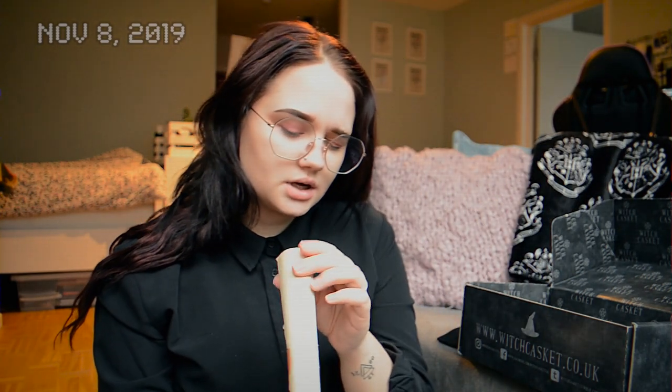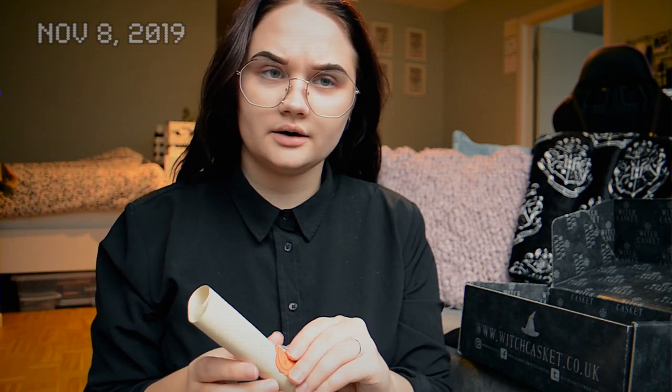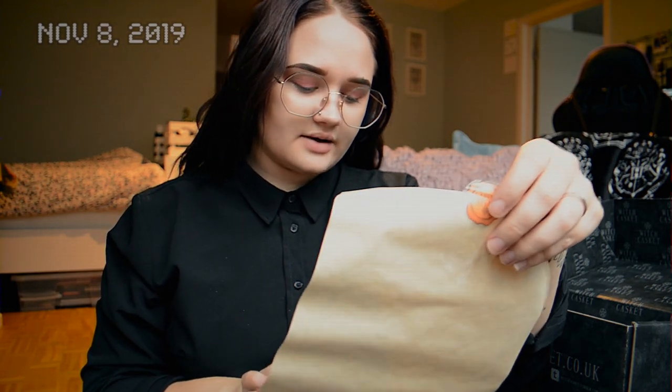Each Witch Casket also comes with a scroll. Last year's had how to cast a circle, and this year's has witchy tips and tricks for everyday witchery. But I'm not going to share what it actually says because it's Witch Casket exclusive and I don't want to give away their content.